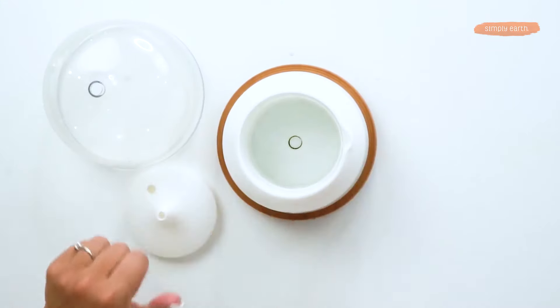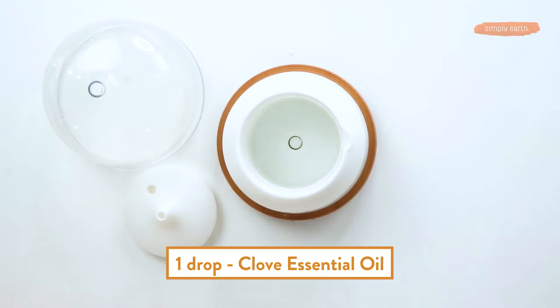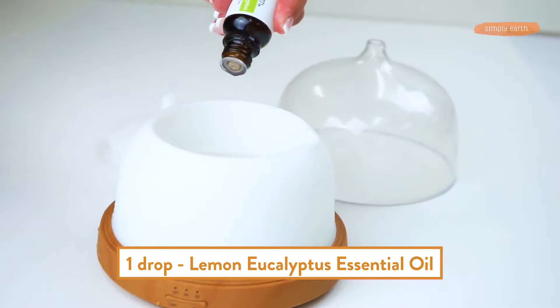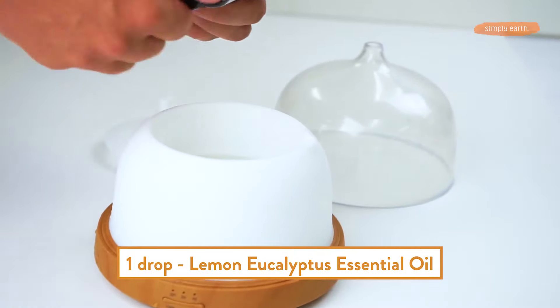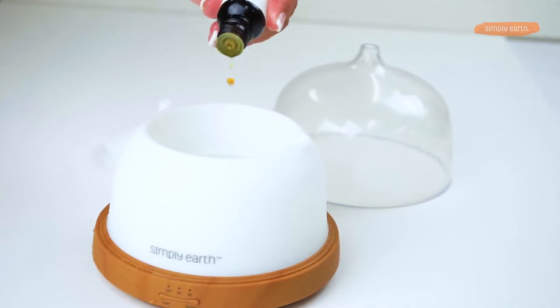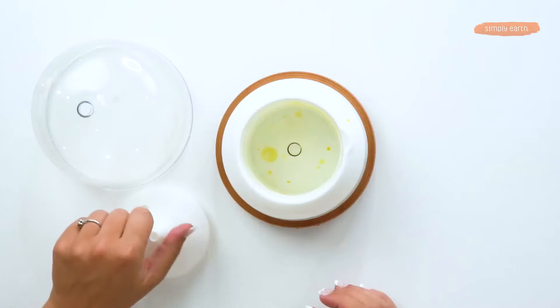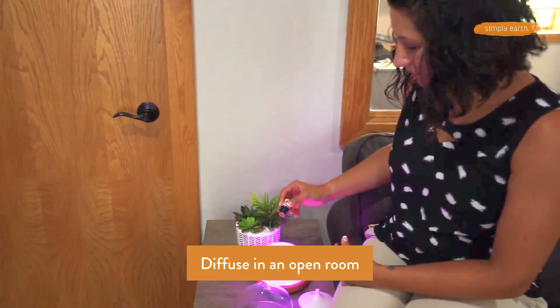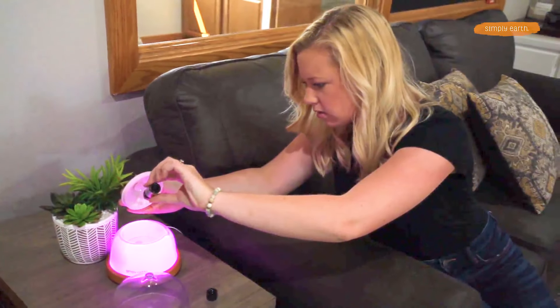Not only are you making it smell good, you're defeating the reek. Let's drop them in. One of clove, one of lemon eucalyptus, and two of blood orange. Now just close your diffuser, turn it on, and defeat the reek! Give it a whiff — it smells really good!